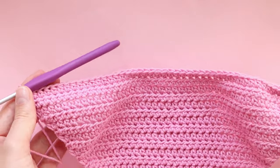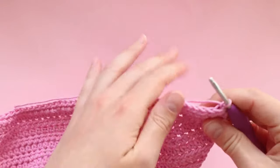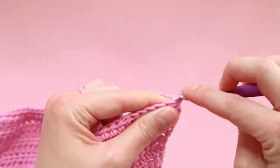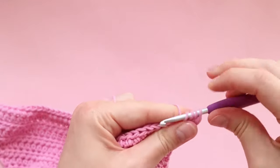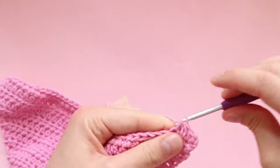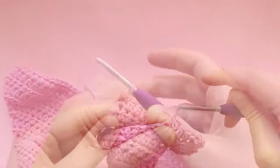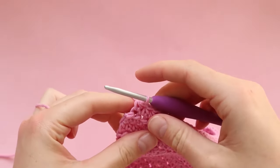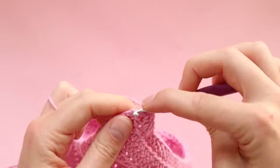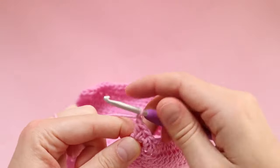Here I am at the end of row 27. Chain one, turn your work — row 28 is going to be another increase row. So we're increasing in the first and last stitch of the row: two half double crochets in the very first stitch, one half double crochet in every stitch until one stitch remains, then two half double crochets in that very last stitch. Chain one and turn your work.